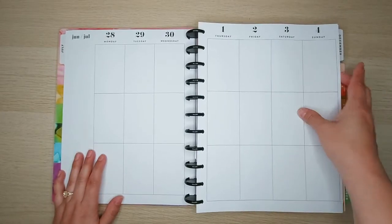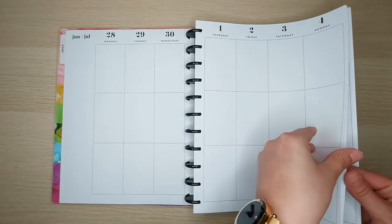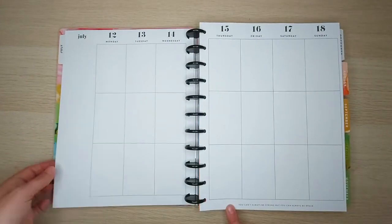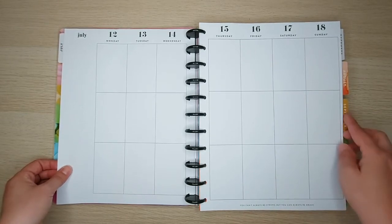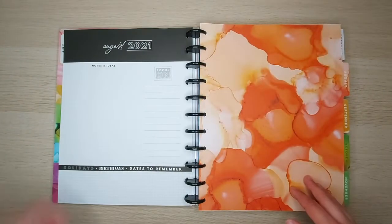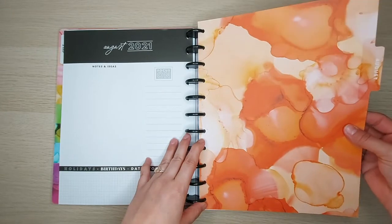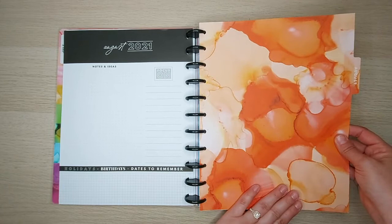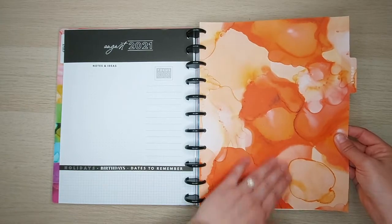We'll flip through one month so you can see the pages, then go through the dividers. They're all neutral, and every now and then there's a little quote — this one says 'You can't always be strong, but you can always be brave.' You get one quote per month. The 'Currently' page is the same for every month. Here's the first divider — no foiling, just beautiful bright tangerine orange. The color is showing very true on video.